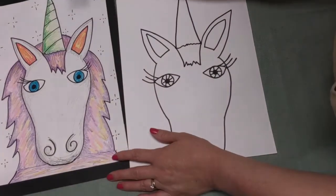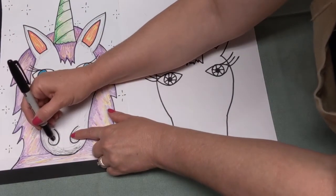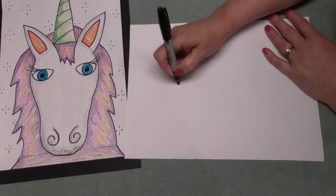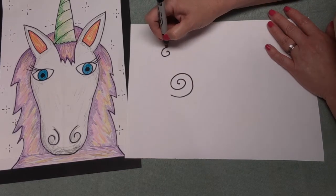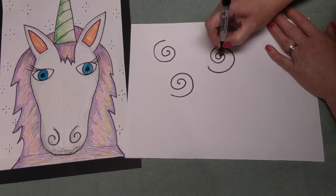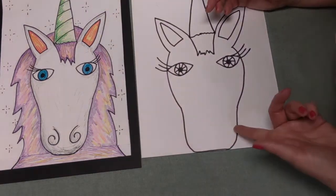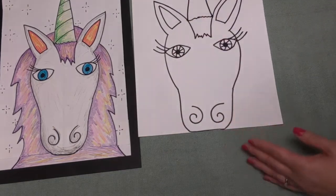Now I'm going to go down to the bottom of my unicorn's nose. For his nose - does anybody know what we call these when you kind of start in the middle and get bigger and bigger as you go around? Those are called spirals. There are actually two ways to make spirals - you can start with a dot in the middle and get larger and larger, or you can go big and get smaller and smaller. We are going to be using spirals today. Now I have two spirals.